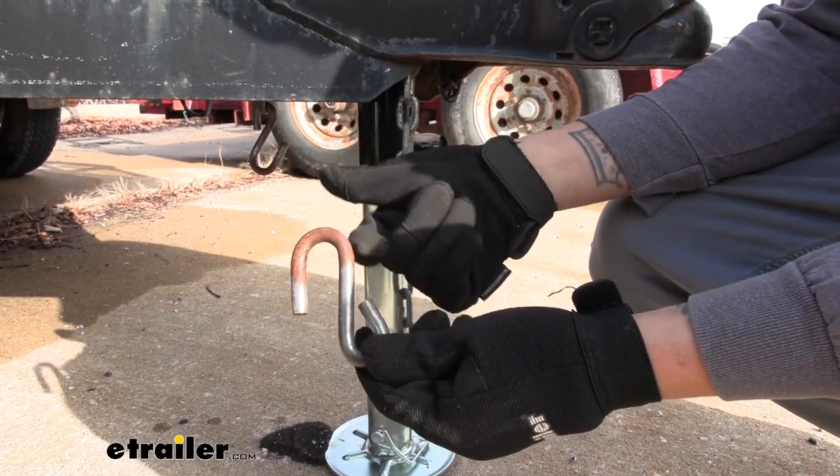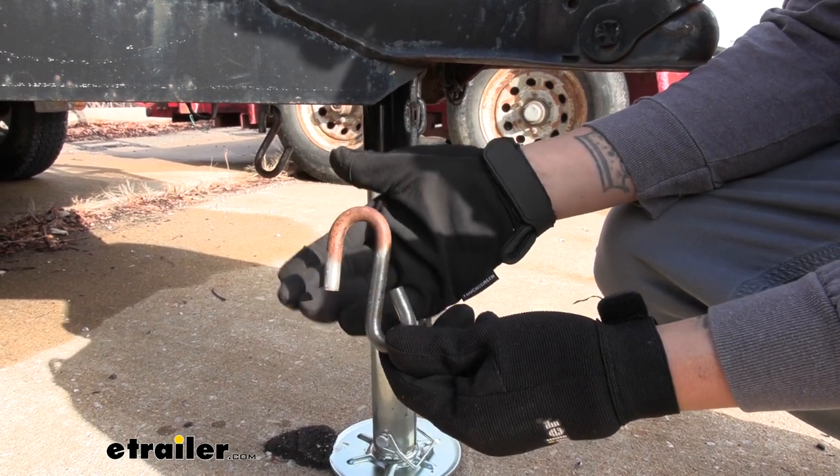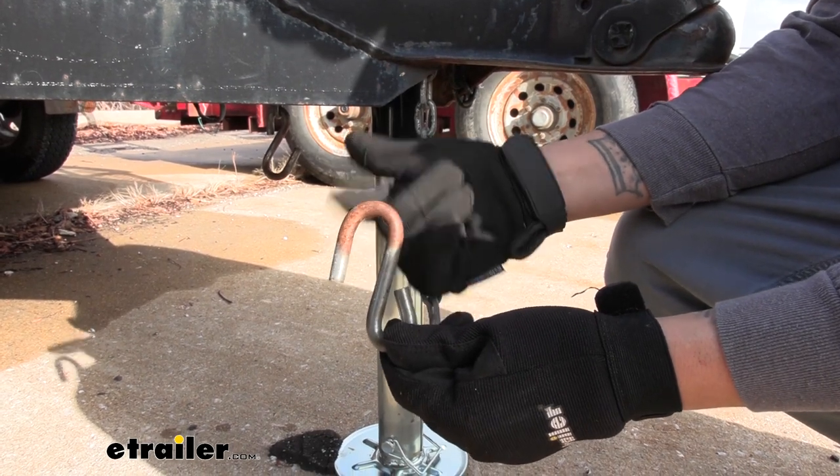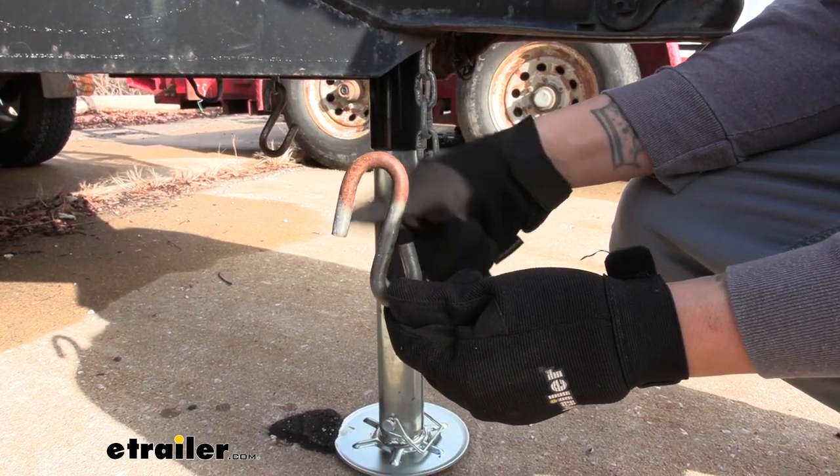The other thing I like compared to the traditional S-style hooks is we don't have to worry about them hopping out of the safety chain loop, because they're going to be fully closed rather than these hooks that have an opening on them.